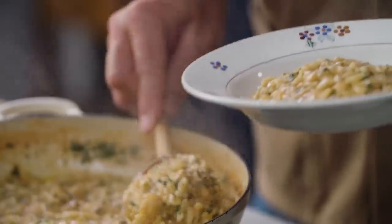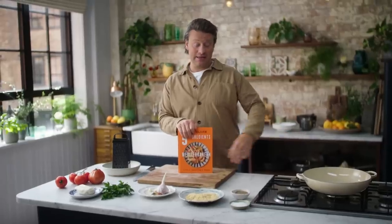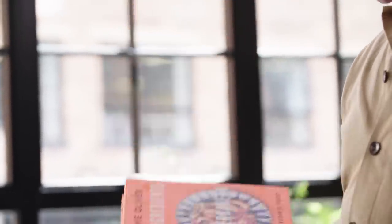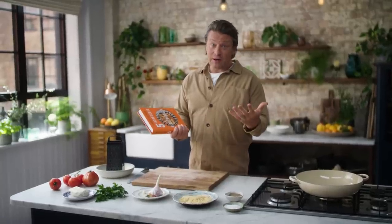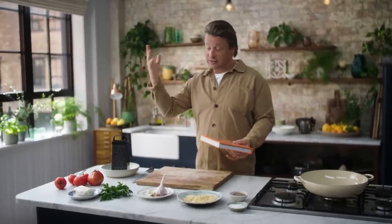I'm going to show you how to make the most delicious Greek Cypria inspired pasta. It's so good, it's really quick, it's a one pan wonder and it's a recipe from my new cookbook, Five Ingredients Mediterranean. This is simple — five ingredients — but all of that energy from the Mediterranean: the colours, the flavours, one of the best cuisines in the world, and of course there's so many countries.